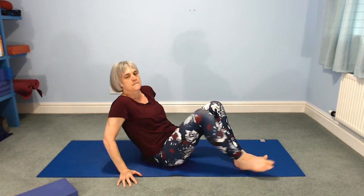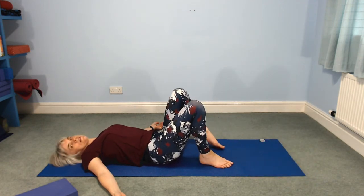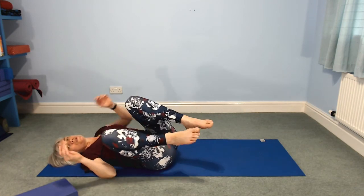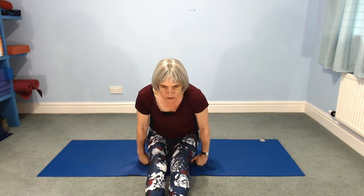Bend your knees, feet onto the mat, and make your way up to sitting — either rocking forwards or rolling to one side. We're going to twist. If you have a block or a cushion to sit on, it's always good for a twist — easier to keep the spine lifted.